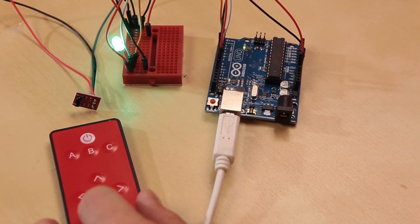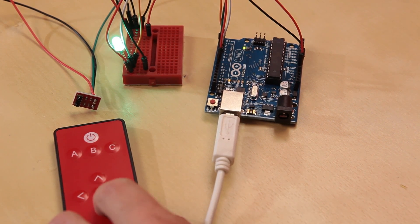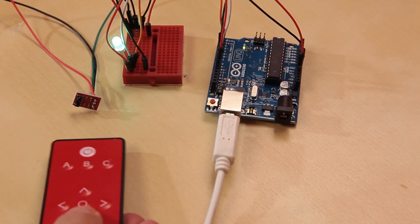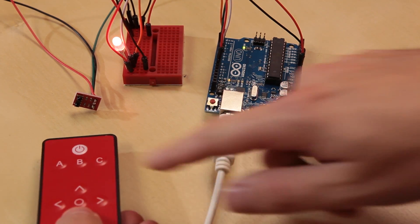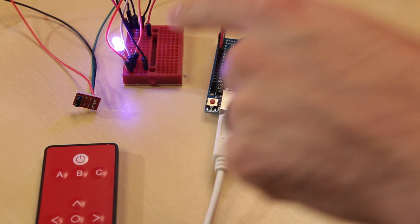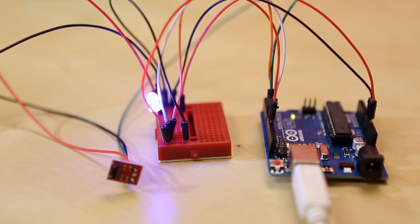So let's say we turn on the green - we can use the up and down arrows to actually fade it. It's a little difficult to see, but once we start getting it really dim... there we go, we've got that nice and dim. So now we can add in a different color like red, and start dimming that as well. With being able to fade all three values - red, green, and blue - independently, you could do all sorts of interesting color mixing. It's an easy little example of how you can take an RGB LED with a remote and create different colors.